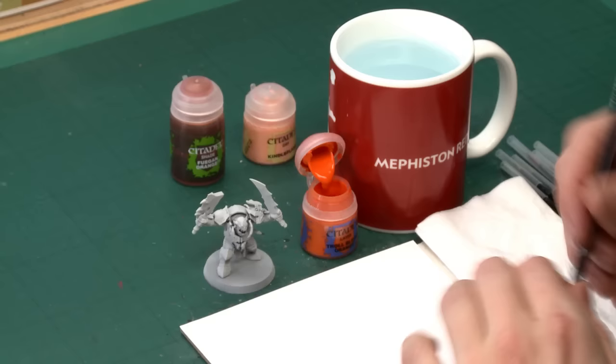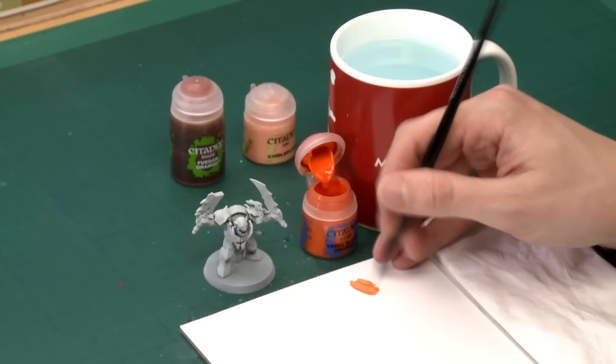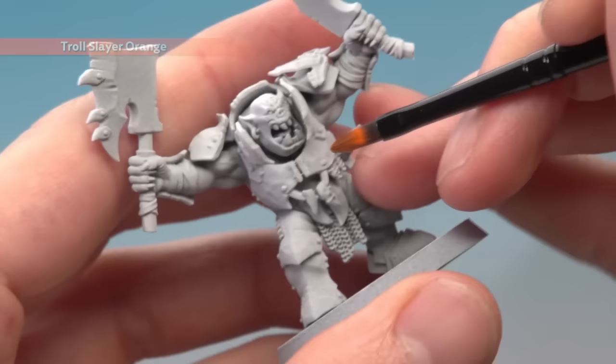Starting off with Troll Slayer Orange, I'm going to use my medium base brush. This is a layer paint, so it will be a little more transparent than normal paints. As always, you must thin your paint down so it's nice and smooth. When you're ready, start applying this to the armour — you will need to apply two thin coats because of that transparency.